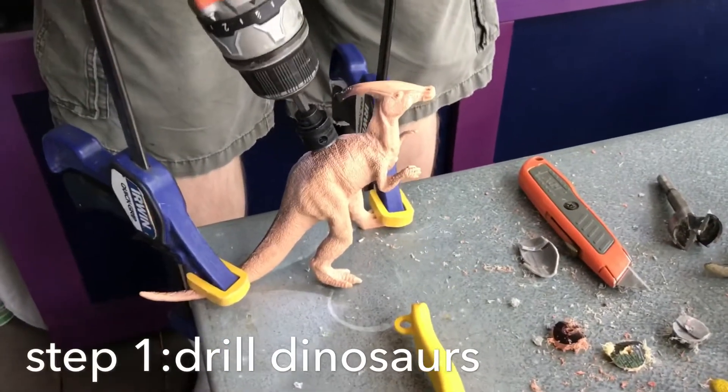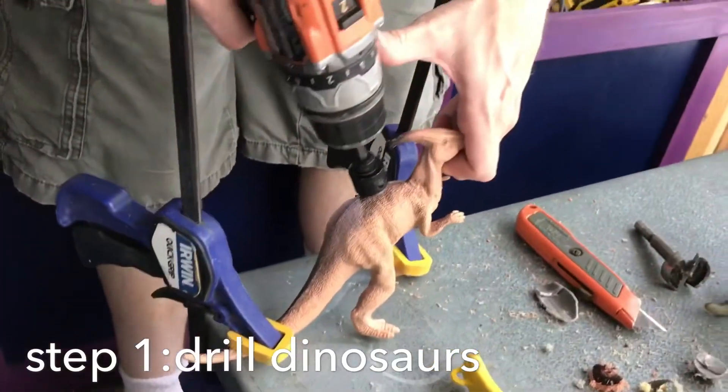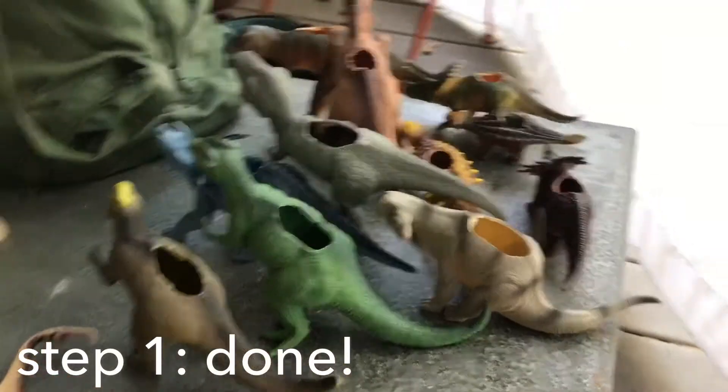Dinosaur succulent making. Drill a hole in the dinosaur — make sure to clamp it first. Drill, dinosaurs!